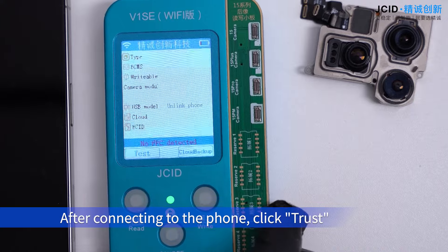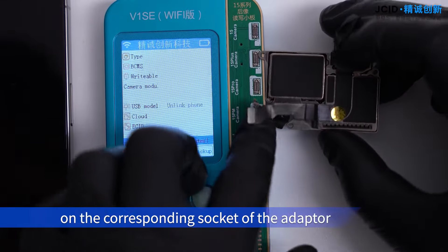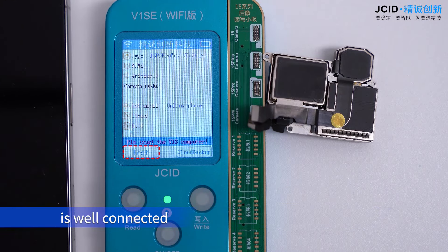After connecting to the phone, click Trust. Buckle the rear camera onto the corresponding socket of the adapter, then click Test to check whether the tag-on repair FPC is well connected.